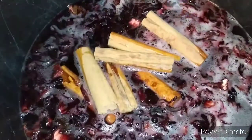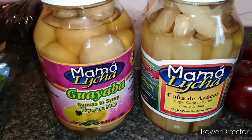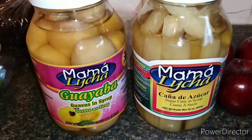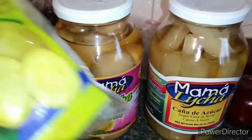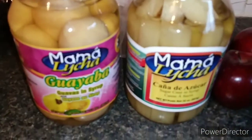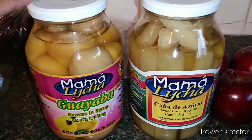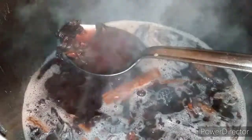This is the fruit I'm going to put in my punch. It's the only kind I could find in syrup — I usually buy the frozen guavas and frozen sugarcane, but I looked everywhere and couldn't find it. I came across these jarred ones so I'm going to give them a try for the first time.